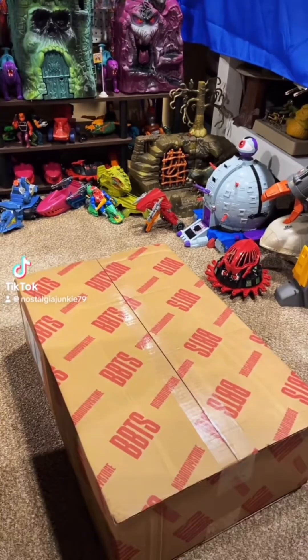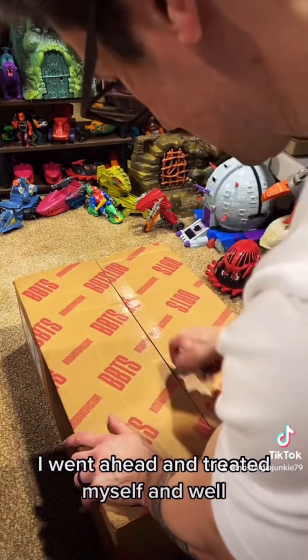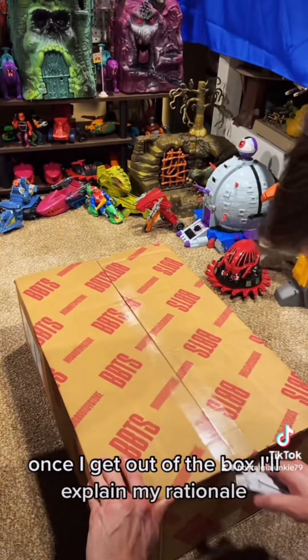Oh boy, I went ahead and treated myself, and once I get it out of the box I'll explain my rationale.